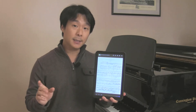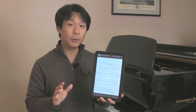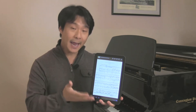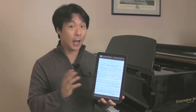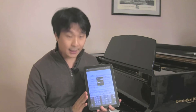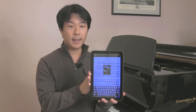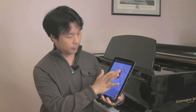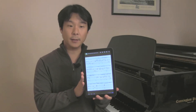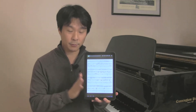One really cool thing about the Airturn BT-105 and Android is the fact that there is no problem with using both the BT-105, which acts as an external physical keyboard, and the Android internal software-based keyboard all at the same time. For example, if I want to go to a specific page, I can set up my keyboard on my Android — let's go to page number five — and still turn pages hands-free as well. The two will work without conflicting with one another.